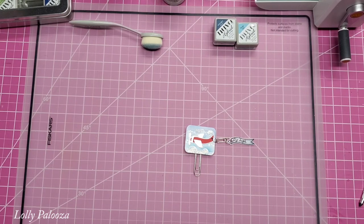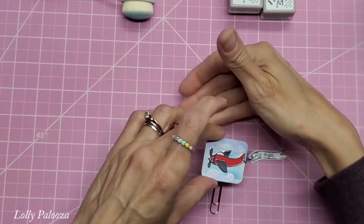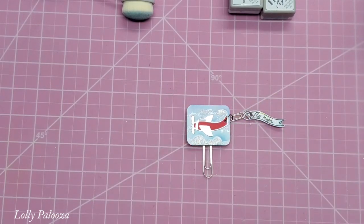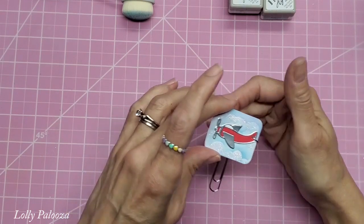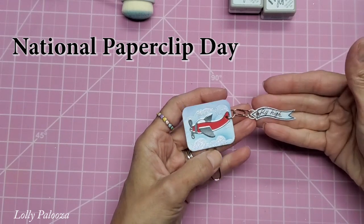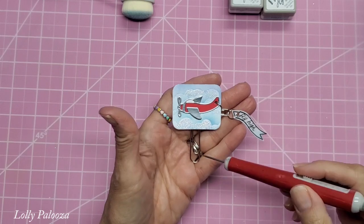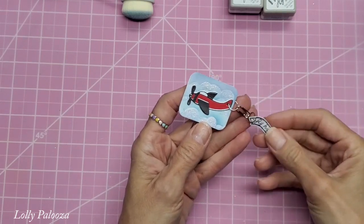Hello everyone, this is Lolly. I am going to zoom in so you can see this really fun paperclip I made. We've got an airplane flying in the clouds with a banner behind him saying 'Fly High.' I've used a tiny little paperclip as part of my connection there. The reason is that in May, toward the end of May, is National Paperclip Day. We like to honor that in our paperclip art group by using an additional paperclip in our design, in addition to the paperclip that actually holds the design together. So I used mine as a dangle charm here.